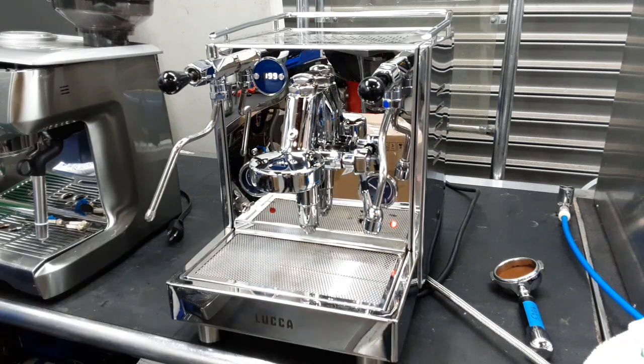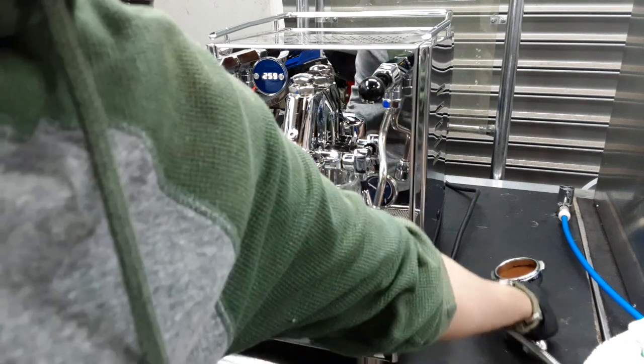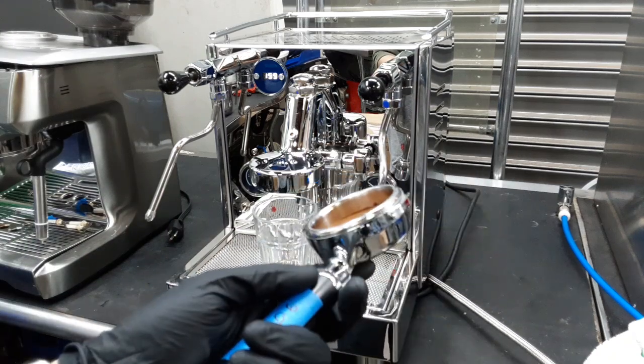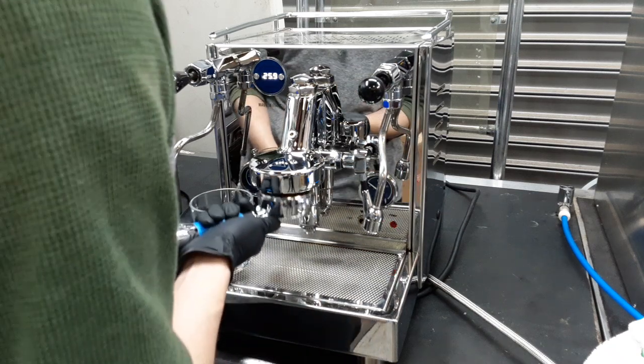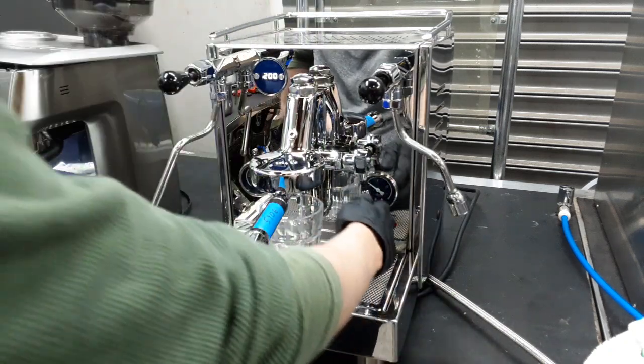We're going to grab a glass. Also, don't worry about how the shot comes out — I did not measure grams or anything for the coffee, so if it runs too fast or too slow, that's all right. We're just making sure water comes out of the machine. Now we're going to run it.